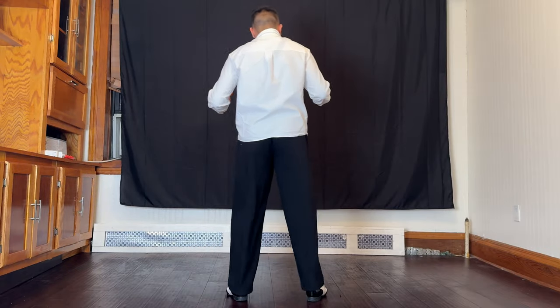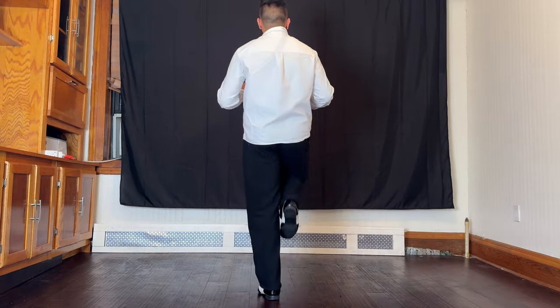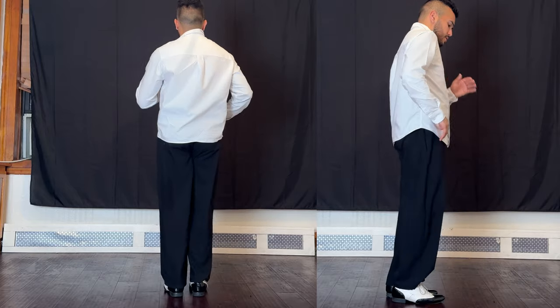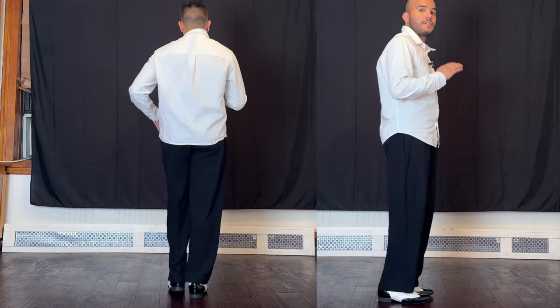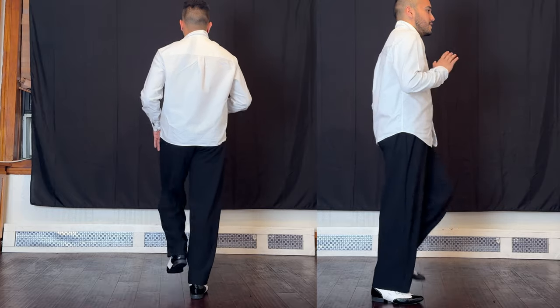Now let's try the basic step. Step in place facing to the front. We go: one, two, three, four, five, six, seven, eight. One, two, three, four, five, six, seven.